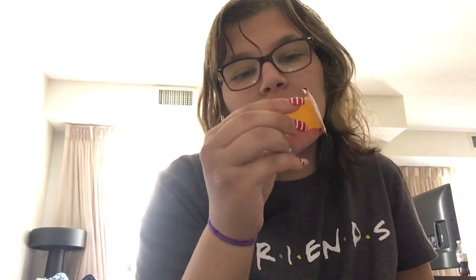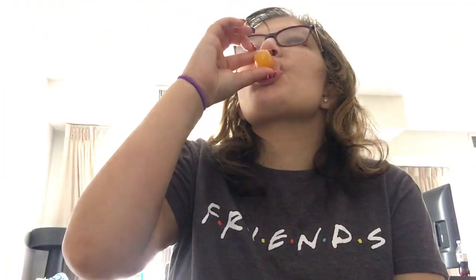This looks like an orange-ish color, but it might be orange or a tangerine. Tangerine.